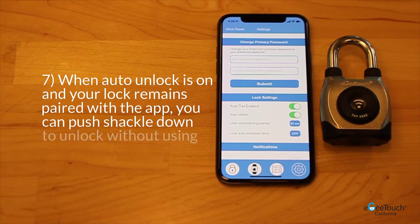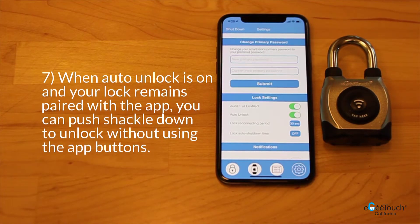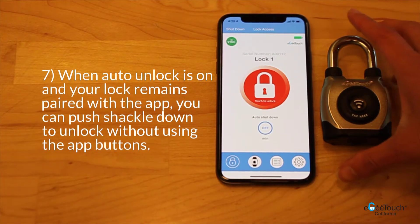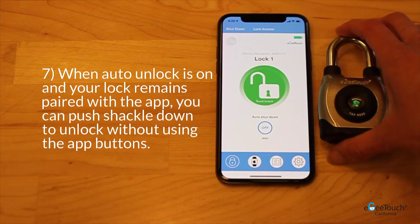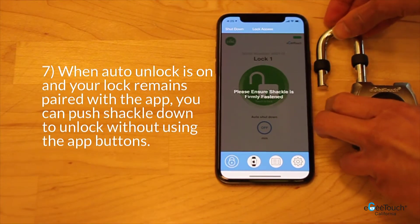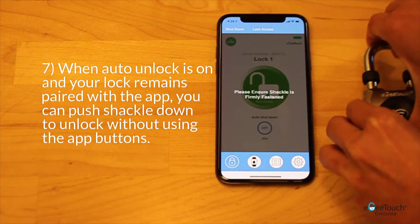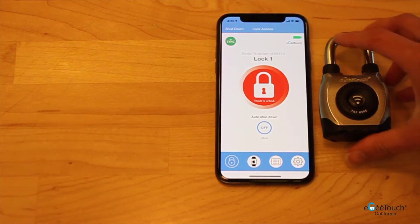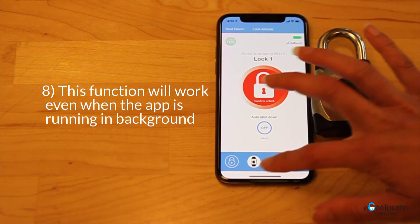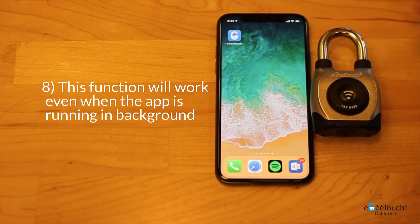When your auto unlock is on and your lock remains paired with the app, you can simply push the shackle down to unlock without using any of the app buttons. This function will also work even if the app is just running in the background.